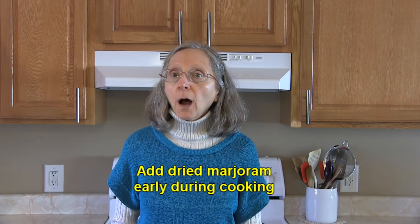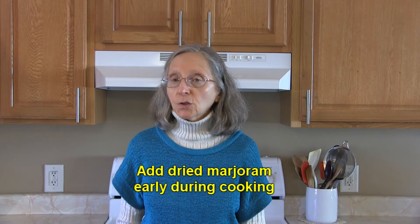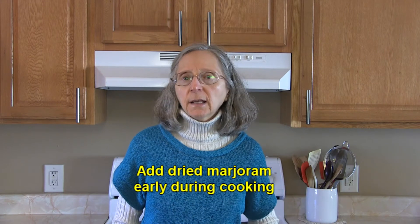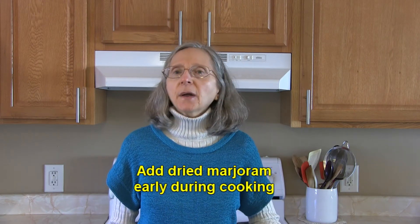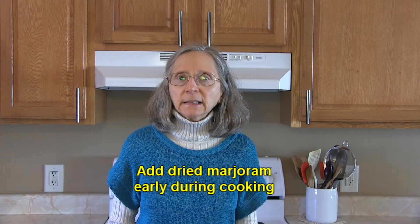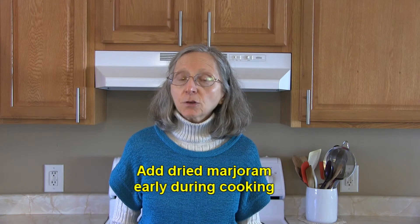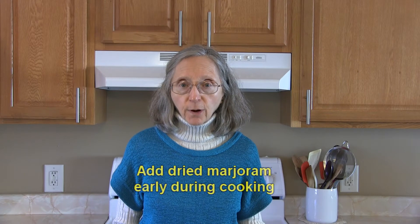If you have dried marjoram and you want to add it to a cooked food like a soup or a stew that's going to cook a good while, you want to add the dried marjoram early on in the cooking process. It's dried, it's dehydrated, the flavors are concentrated. It needs to be in that hot liquid for a while so it can become refreshed and rehydrated, and it will slowly release its flavors. So dried marjoram you want to add early on in the cooking process.